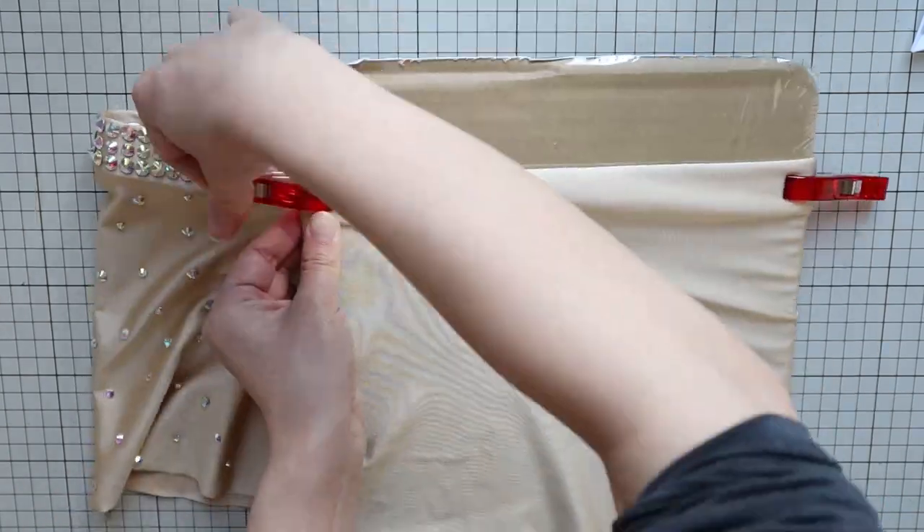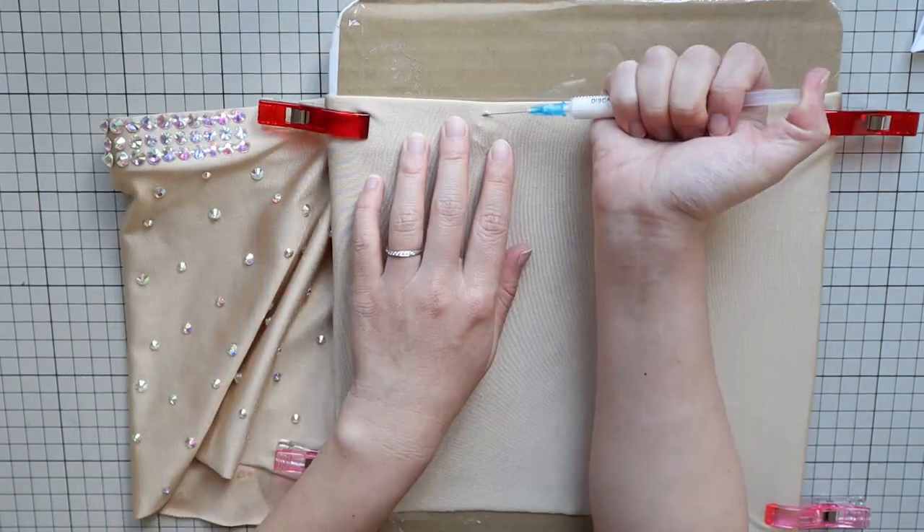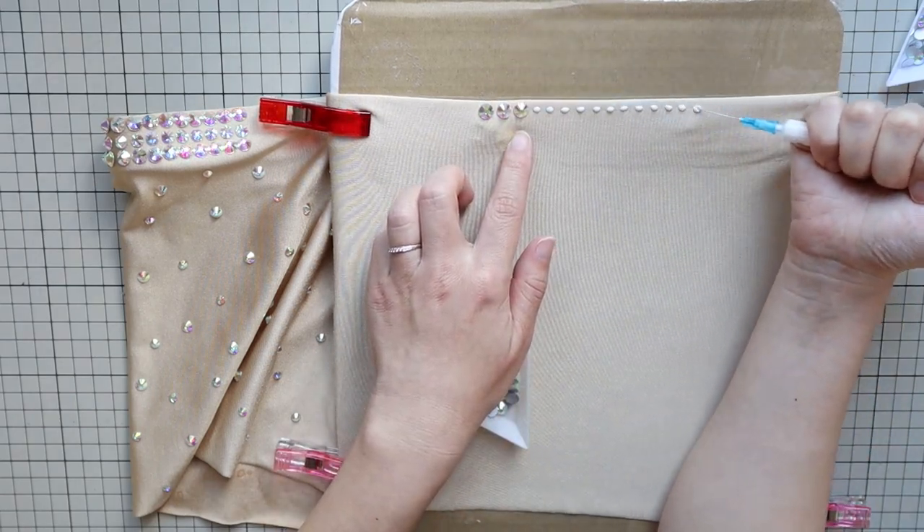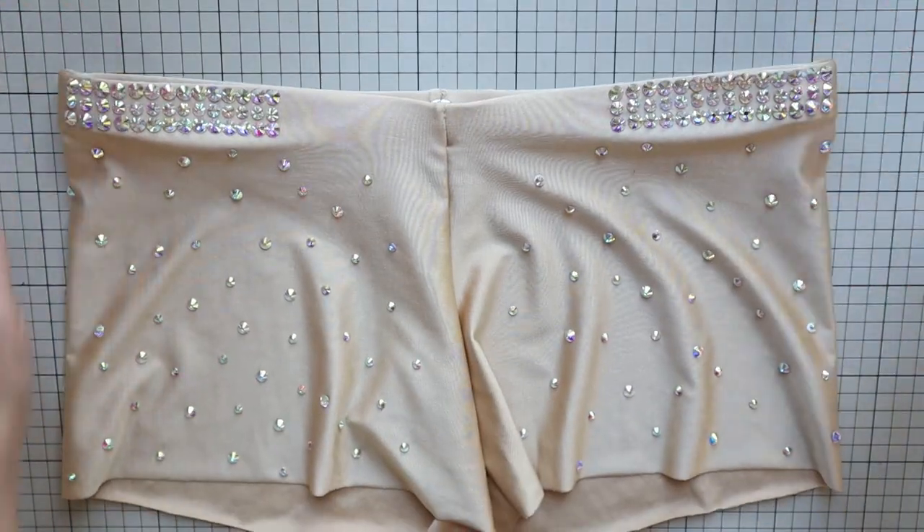The cardboard not only helps the fabric stretch but prevents the fabric from sticking to the other side. If you wrap the cardboard with plastic wrap, the fabric will come off more easily. Continue decorating as you like and these rhinestone shorts are complete.